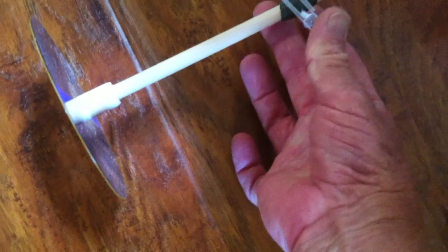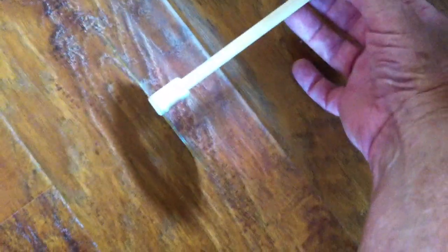You just grab a hold of it, pull it back — you put some energy into the system using that rubber band — you aim it down the hall or wherever you want to go, line it up with these lines here, and down she goes.